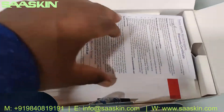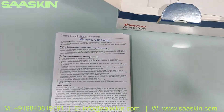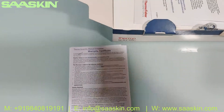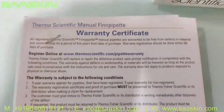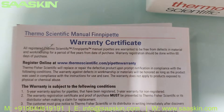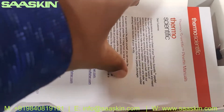In the top of the box, you have a warranty card. This is typically a three-year warranty, but when you register the product you get an extended warranty up to five years. This is the Thermo Scientific manual fine pipette multi-channel warranty certificate.